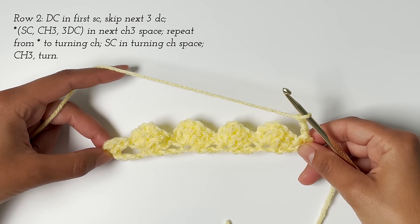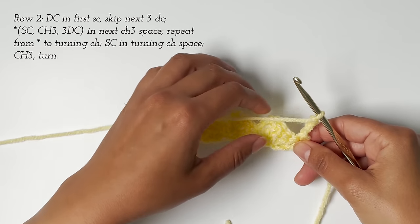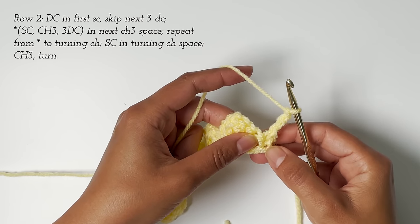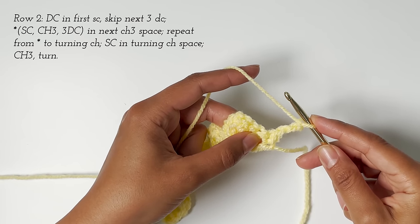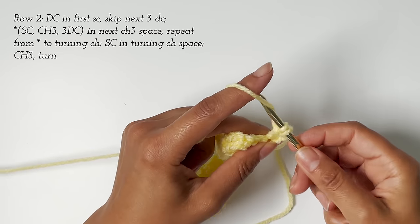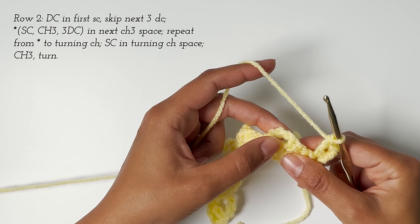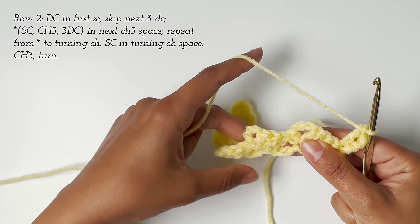Row one was our setup row and now we're ready to begin row two, which is actually the row that we complete for the rest of the pattern — this is the row you need to remember. To begin row two, we work one double crochet into our first single crochet. If you remember from the last row, we ended with a single crochet in the last stitch — that's the one we want to work into. Then we skip the next stitches and work our repeat into the chain three space. You'll see them throughout the row — that's where we're going to work all of our stitches until we get to the end.